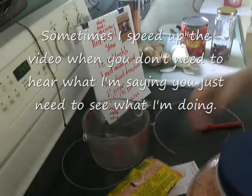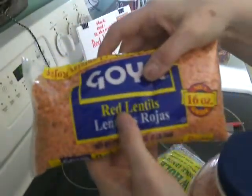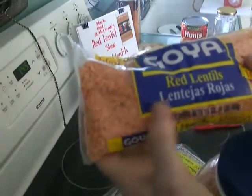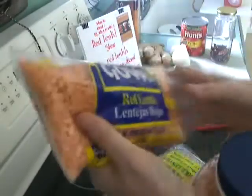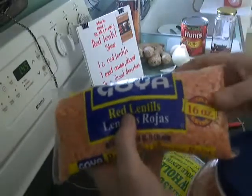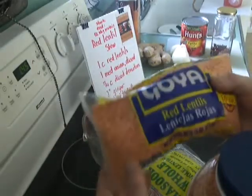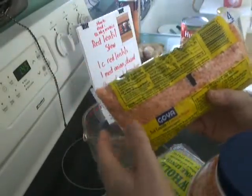Hi, today we're going to cook red lentils, or some people call them rose lentils. They cook so fast that it's really unbelievable, and they're very tasty. For people who aren't bean or legume people, this is really the next best thing because they cook down to almost nothing and just provide a wonderful base for various soups and stews and vegetables — and you don't even know they're there.